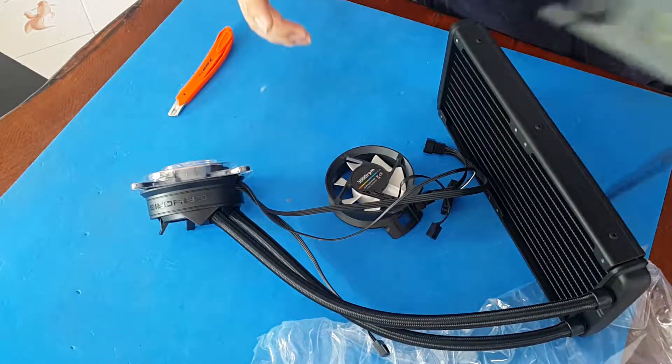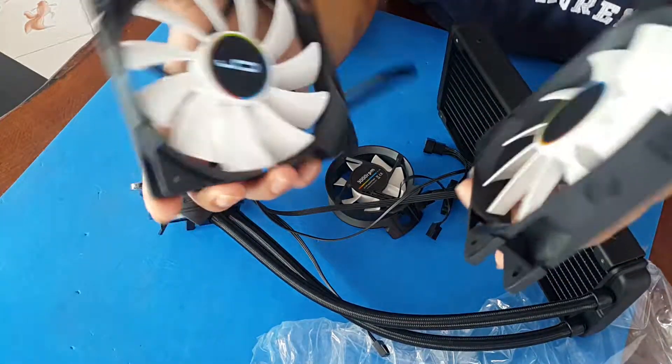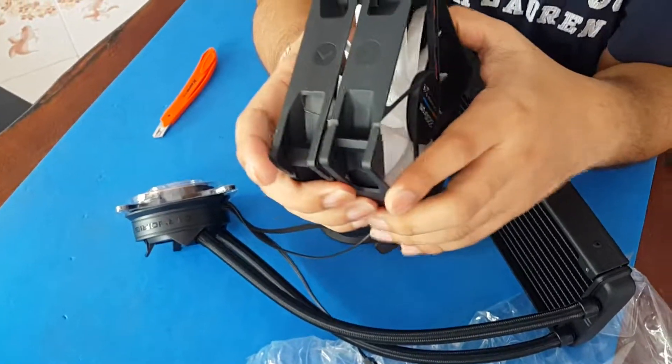That's it for the unboxing of the A40 from Cryo Rig. I hope you enjoyed this video and I'll see you again next time — peace out!